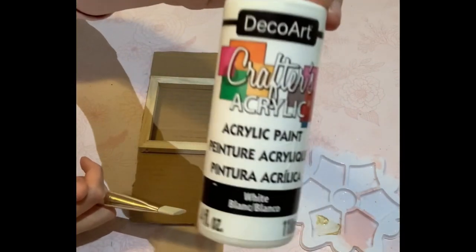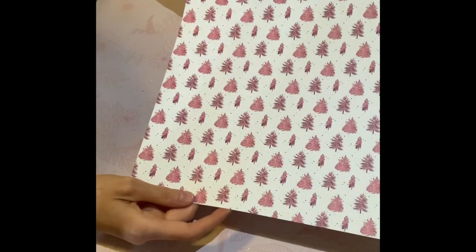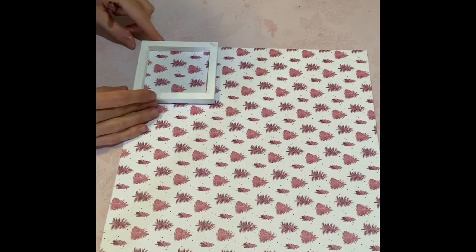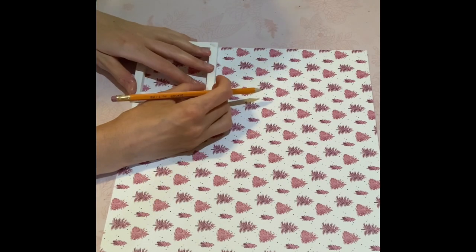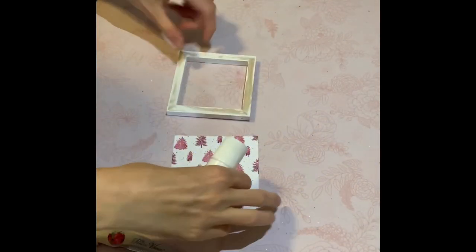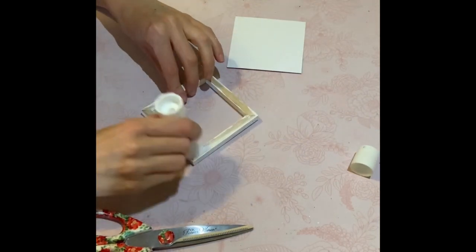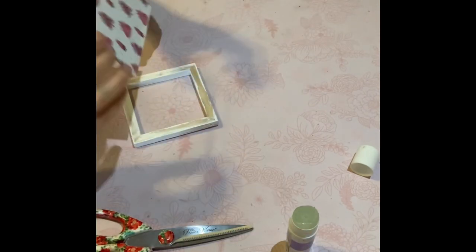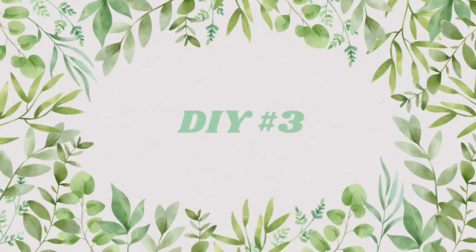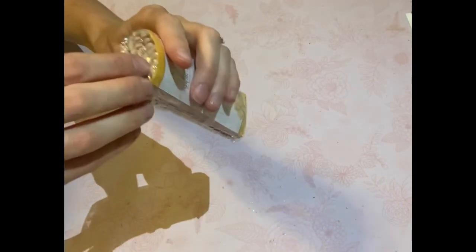DIY number two: I'm taking this four-by-four canvas from the Dollar Tree, removed the backing, and gave it two coats of white paint. I have this really cute tree scrapbook paper from the Michael's value packs I had from Christmas. I'm going for a pink camping theme — a little more girly and fun. I just cut out the shape, used a glue stick from the Dollar Tree, and placed it on the frame. Easy peasy! At the end I gave it a dry brush with Waverly antique wax — super cute.